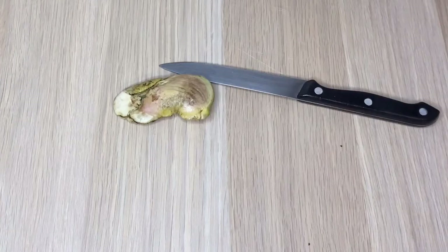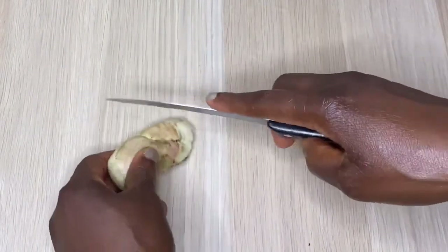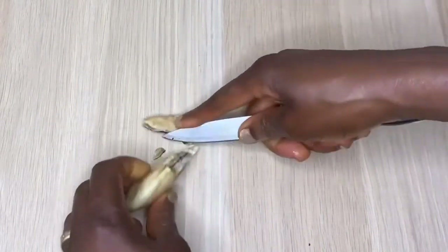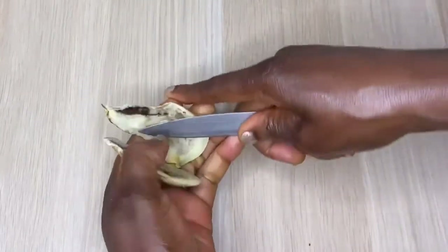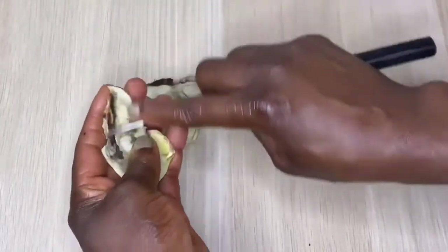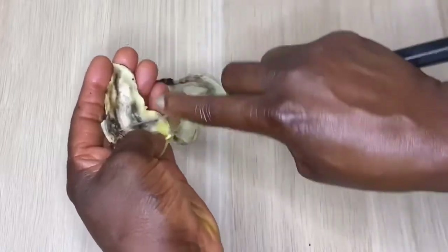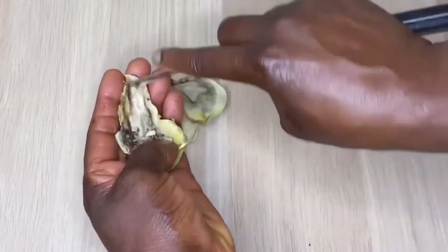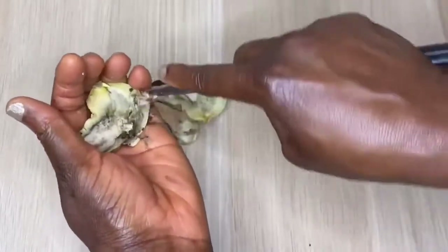Mango seed has numerous benefits and the ability to keep your skin healthy and beautiful. So first, when you open the seed, you are going to find the nuts inside like so. Mine has this black stuff, so I'm just going to scrape it off. If yours is very clean, you just go direct and blend it.